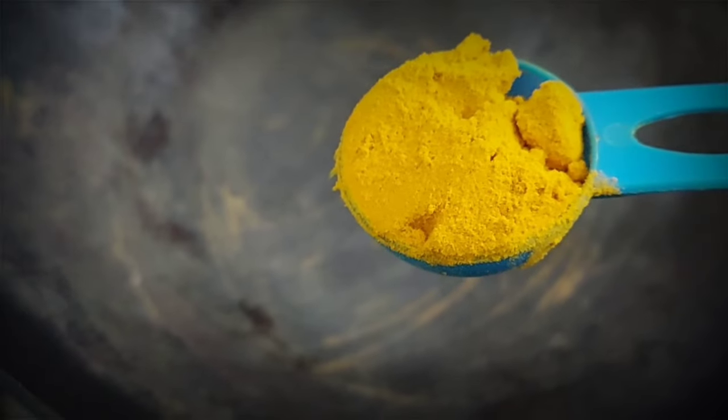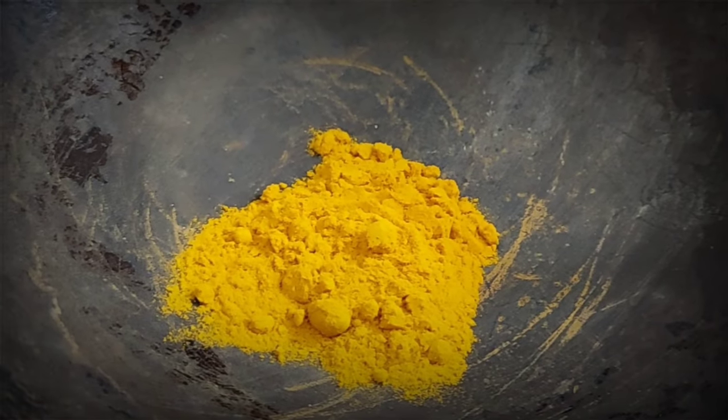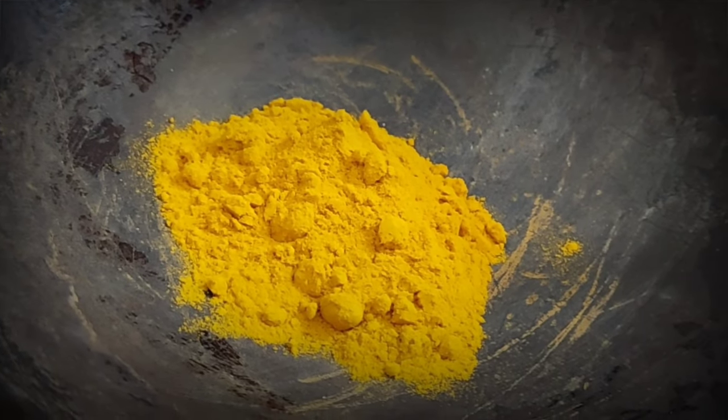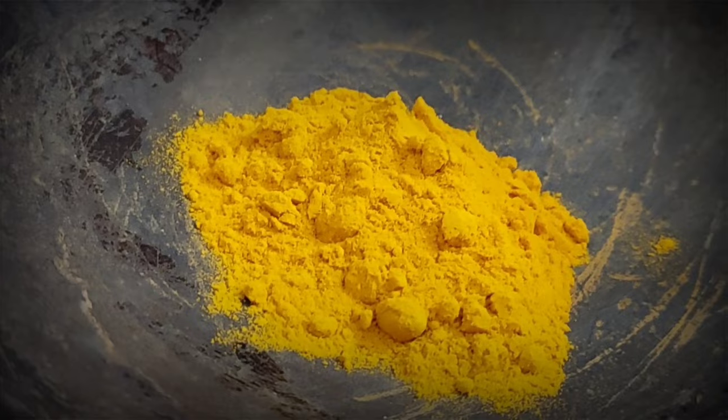So friends, we need to take an iron vessel. Here we need to add haldi powder — about 2 to 6 tablespoons. It is available in every kitchen. Haldi is very good.